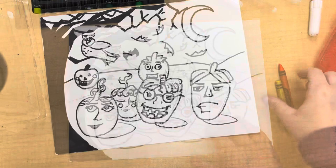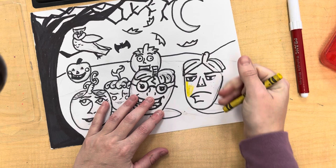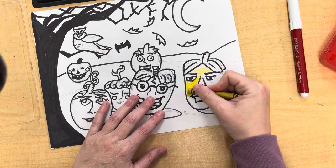The first technique I want to show you is how to blend crayons using crayon markers together. I'm going to do one layer of yellow. When you're coloring with crayons, you want to make sure you color very hard so we can see the wax. There should be no washing — you want to color very thickly.